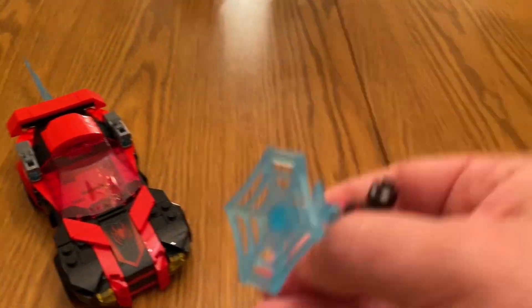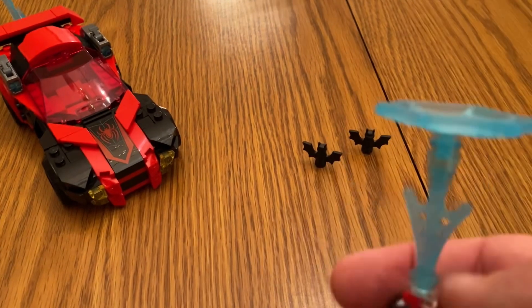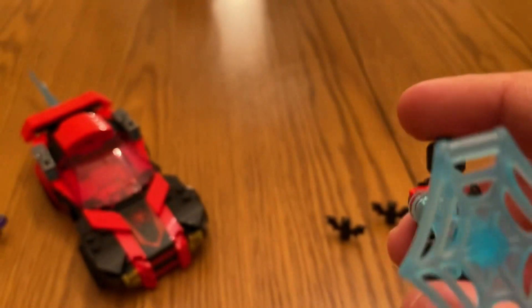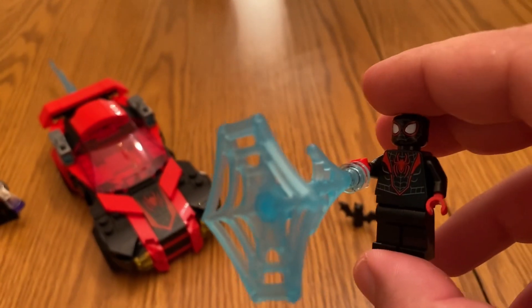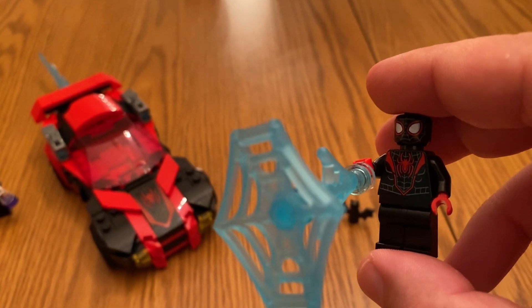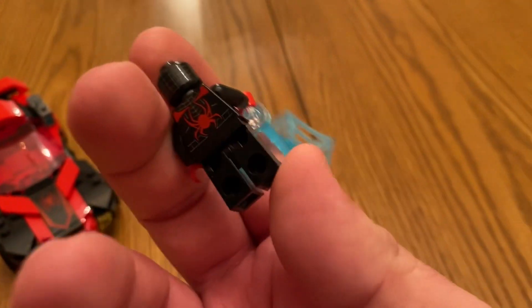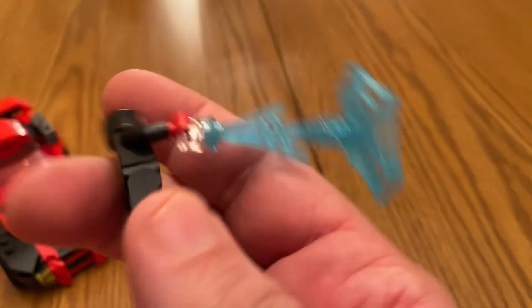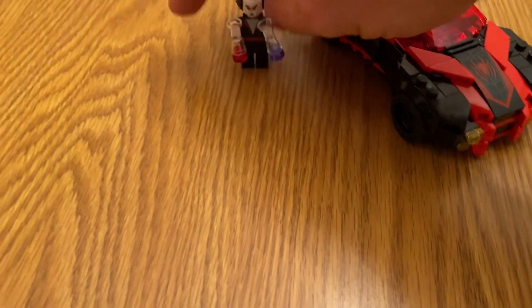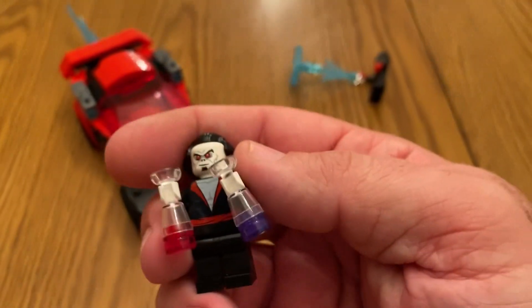This is another Miles Morales figure. Let me hold him up for you guys. There's the web piece, and he also has some translucent web pieces. There is back printing on Miles — a really detailed looking figure. Miles Morales is one of my favorite Spider-Man characters. And here is Morbius.